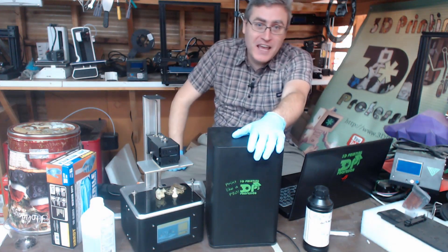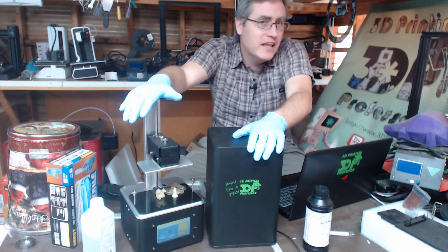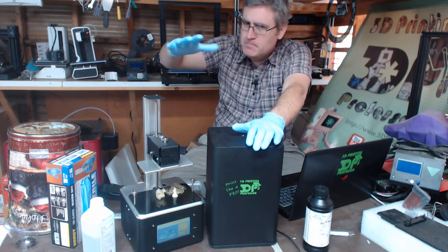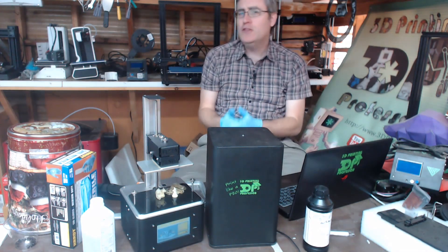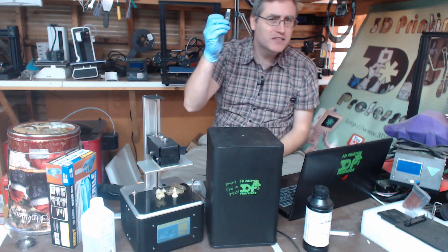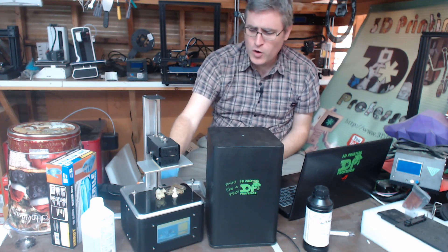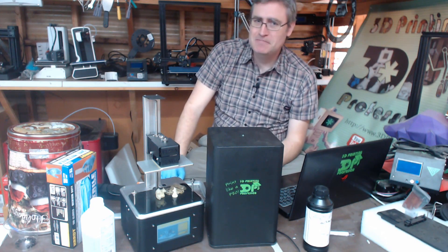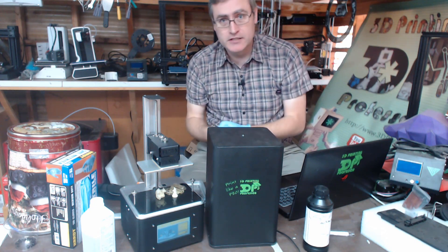I've been wanting these printers to handle raw STLs forever, and this printer has a slicer on board. Now there is some fuzziness about how big those models can be, because while the manual says you can only have them be a certain size, the ones they put on the USB stick for testing are already bigger than that. Interesting. But that's okay — the message is clear: you should pre-slice these whenever you can.